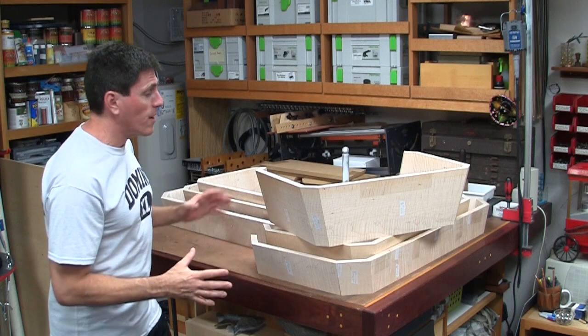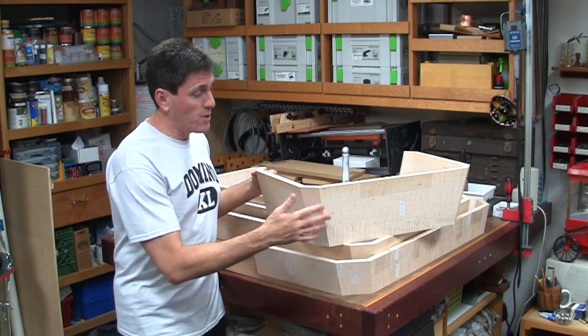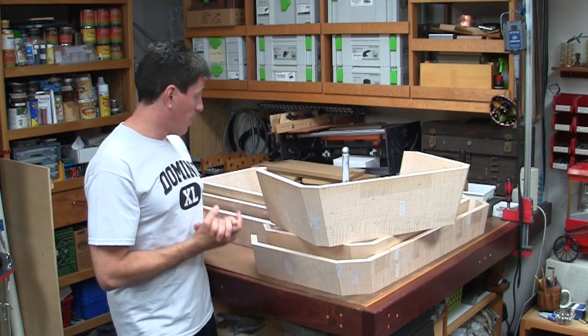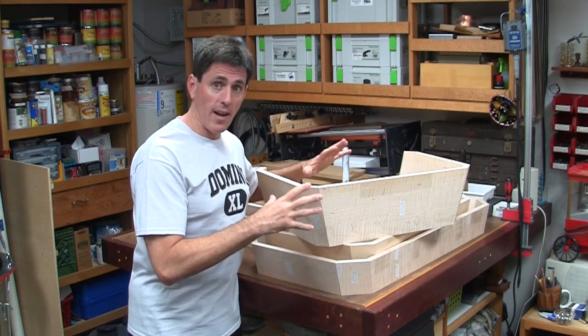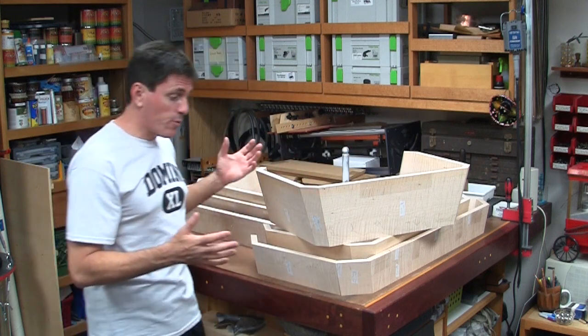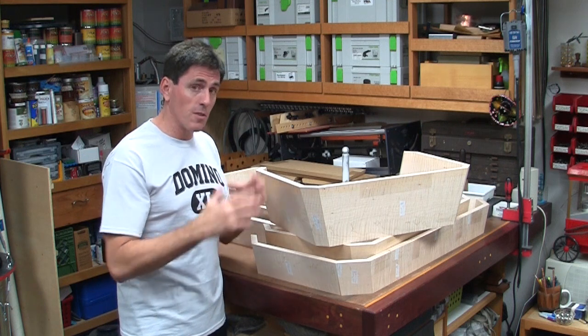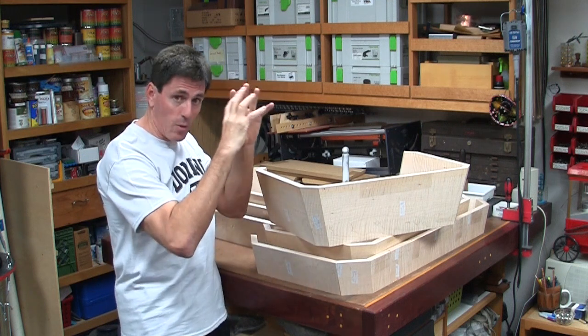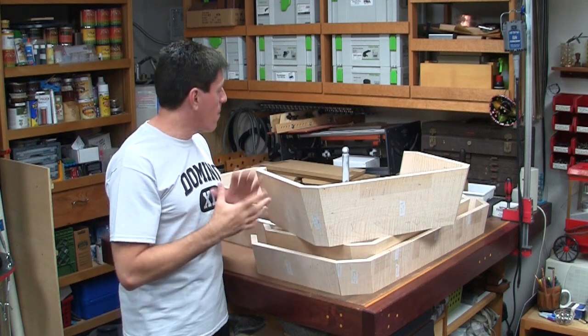Here we have the dry fit, all ready to go with two dominoes per joint. I ran out of 530 dominoes, so I just put two per joint to see how everything fit, and I'm very happy that there are no gaps anywhere — I'm not having to fight any of the joints. I didn't have to remortise any of the holes, so every time I set the fence setting I was really cautious to make sure there was no light when looking at the block, and really cinched down on the fence. All of these came out just perfect.